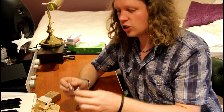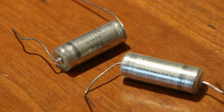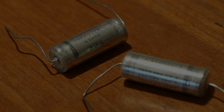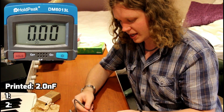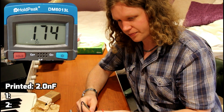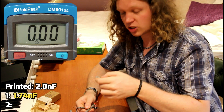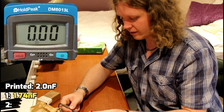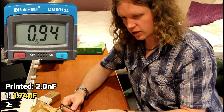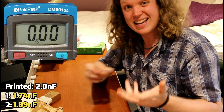Here I have two identical TCC Super Metal Pack 2000 picofarad capacitors. In theory they should be exactly the same — they're the same age, probably from the 60s or 70s. The first one measures at 1.74 nanofarads, which is within the plus or minus 20% tolerance. This other one should be very similar but it is actually 1.89. So again it's within tolerance, but there is a difference between them.